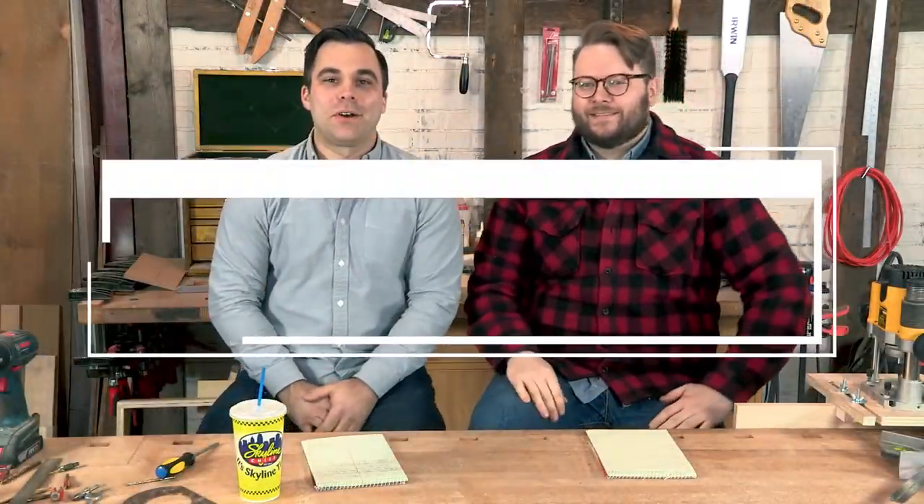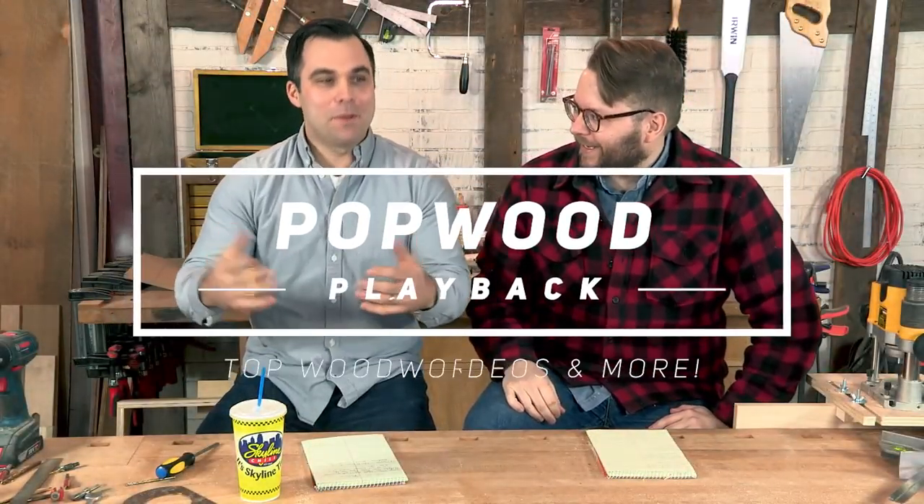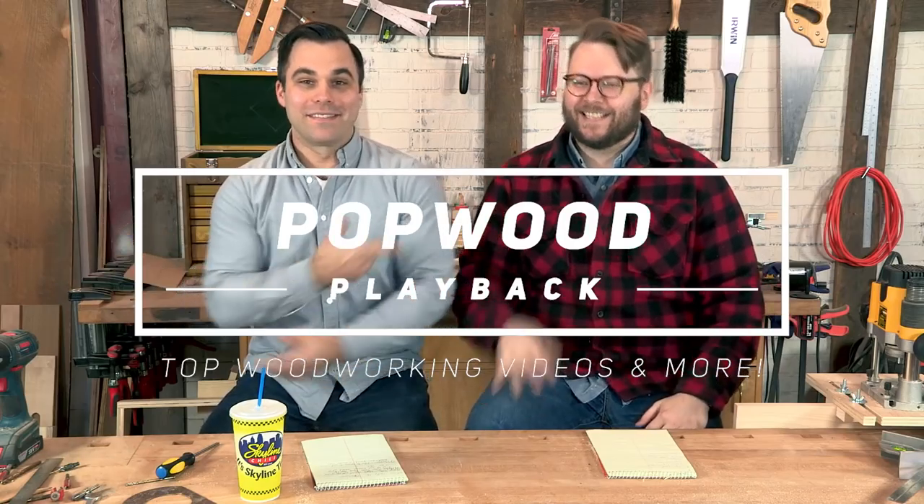Welcome to another episode of Popwig Playback! I'm David Lopp. I'm Andrew Sellner. And we have a winner from last week with the Mora Spoon Carving Kit — Billy R. in Oklahoma. You are going to be making some spoons soon. Awesome.